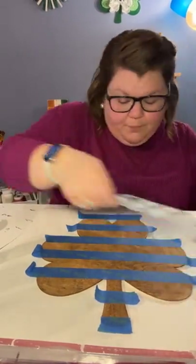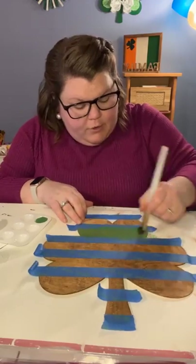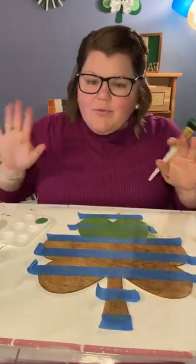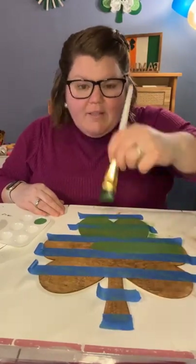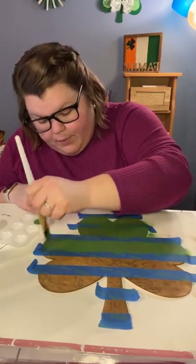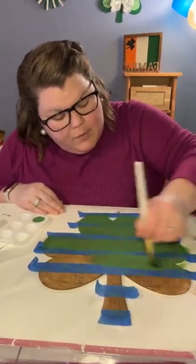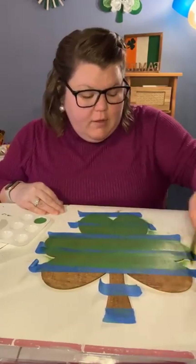Buffalo check plaid, first layer — Kelly green. We're just going to paint in the spaces. You can put as many coats as you want for your desired level of coverage. I'm going for more of a rustic look so I'm only going to do one coat — if some of that stain pops through, that's totally fine with me. When you're painting with painter's tape, never go up against the tape — always go with the way the tape is taped. That will prevent it from bleeding. That's my tip whether you're using painter's tape on a wall or on a project.